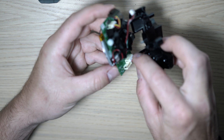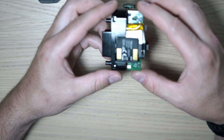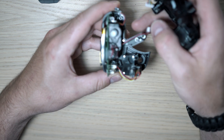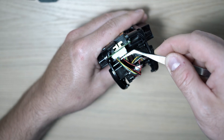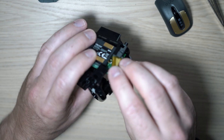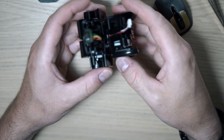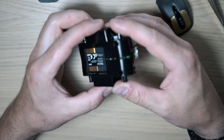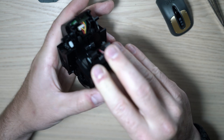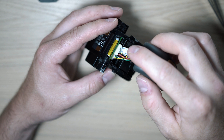Let's connect one connector and slide the board in. Adjust the head wires and plug the second connector in. Slide in — slide the steel weight just under the board. Pop in this cover; it has a place behind the head, and connect the top part.